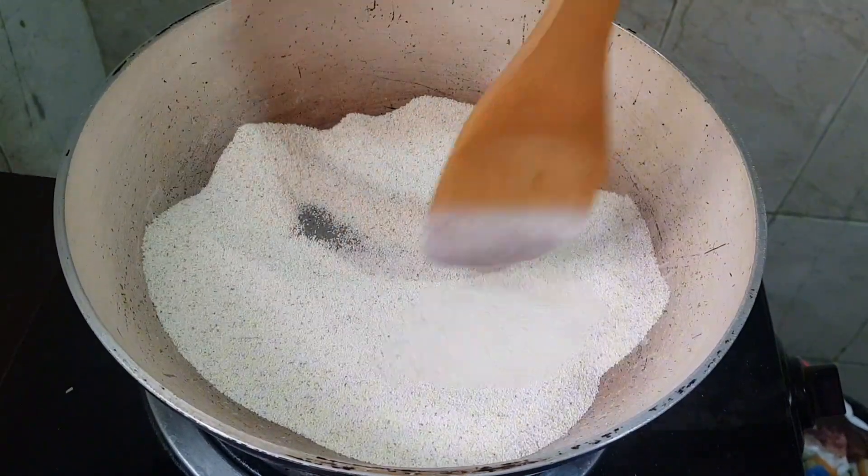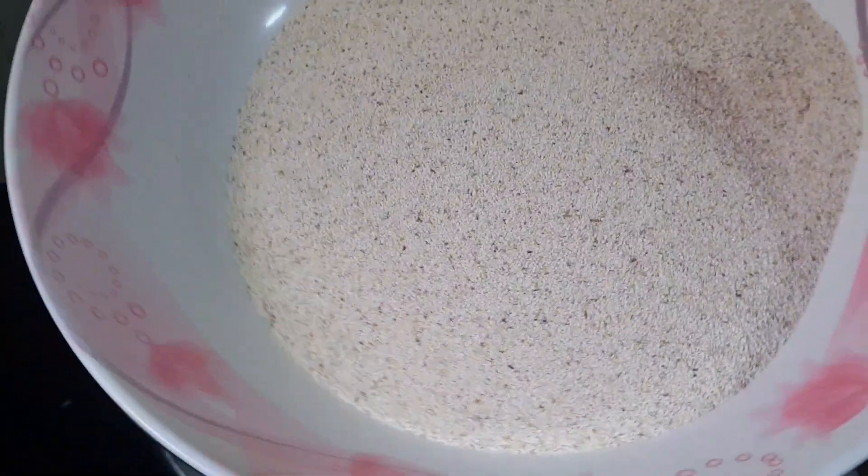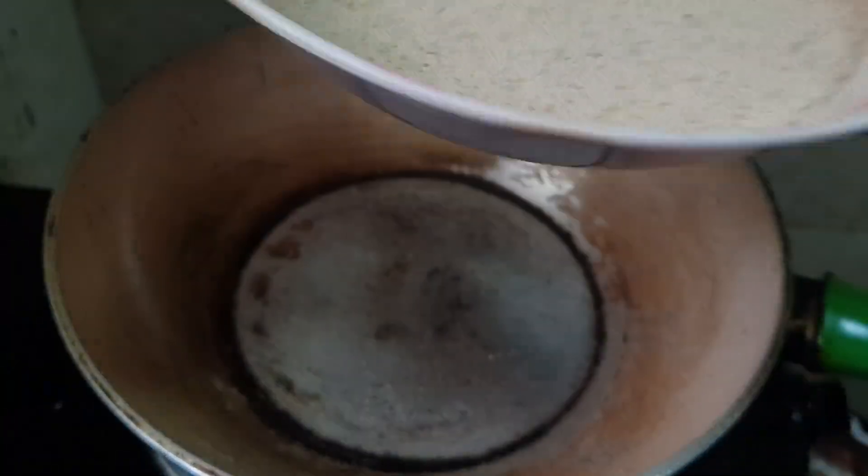Now guys, it's already brown. We are going to transfer this one — it's become brown. Now we are going to fry the other ingredients.